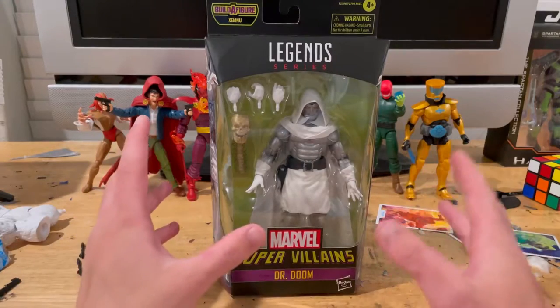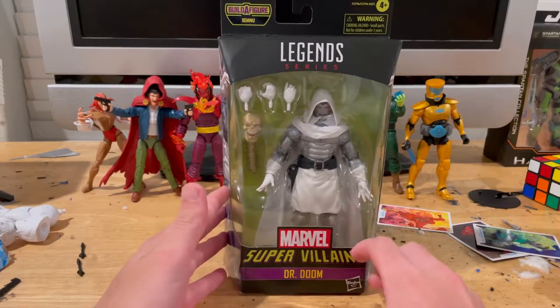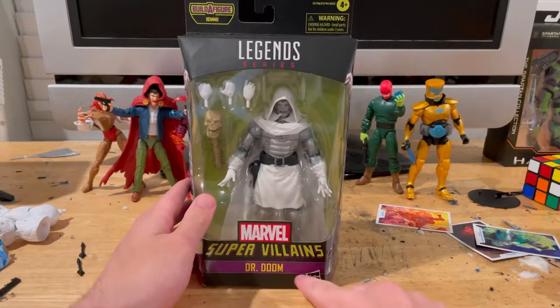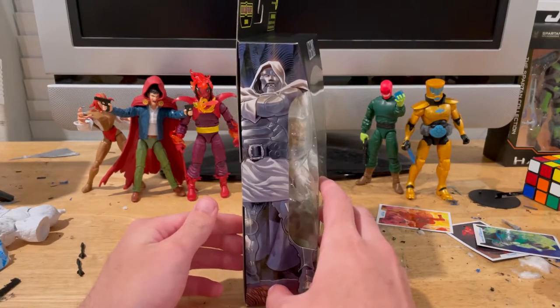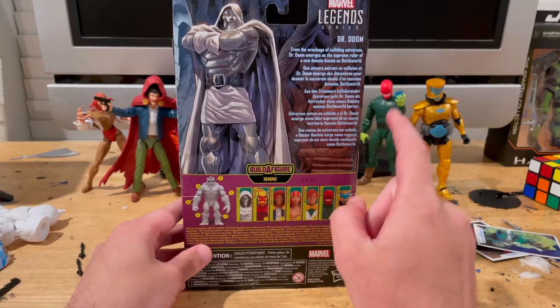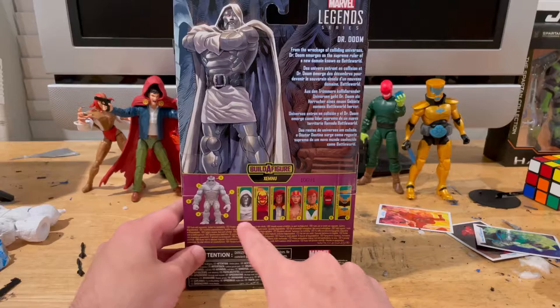Here we have the Dr. Doom figure from the Super Villains Wave 2 build-a-figure Zemo. Here is the front with the Super Villains logo, Dr. Doom, and the Marvel Legends logo on top. Here's the side art of Dr. Doom, and here's the back — you can pause and read that description. Marvel Legends logo on the top right, and here's Zemo with all the figures needed to build him.